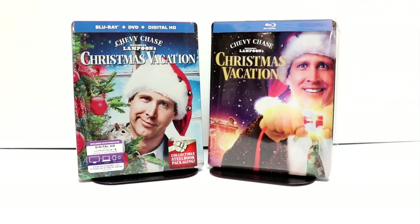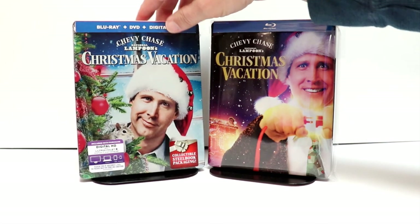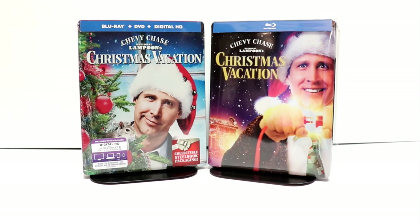I did want to take the time to show you the steelbook I picked up last year. Another nice-looking steelbook I got from Best Buy. I do remember seeing this movie in the theater back when it was released and really, really enjoyed it. I do enjoy watching this one every year.